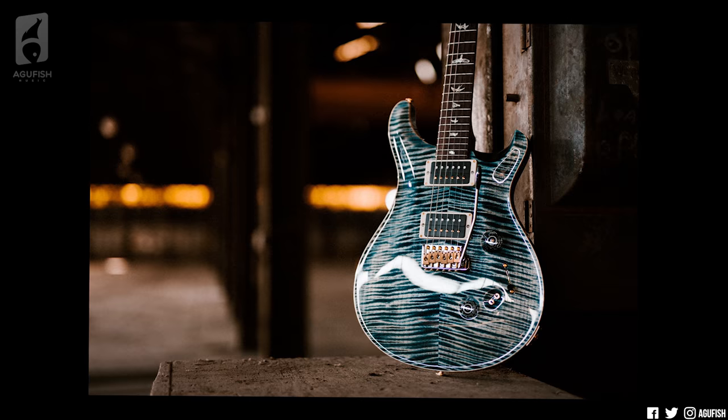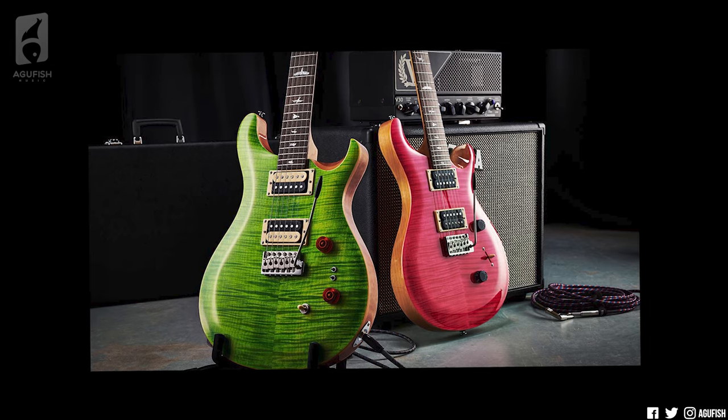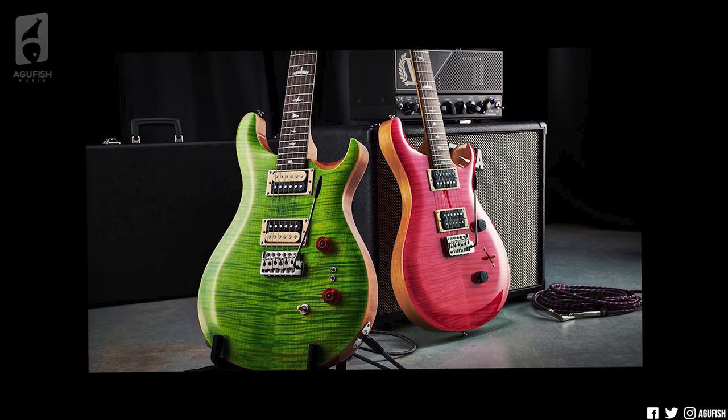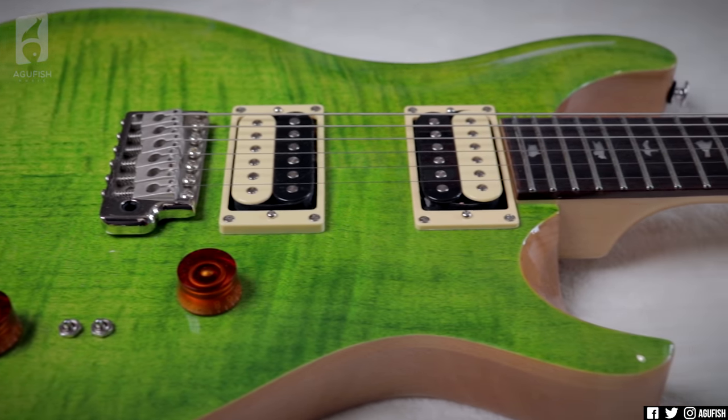Case in point, this SE Custom 24-08. This used to be a private stock only configuration, but for 2021, PRS has not only updated all the SE Custom 24s, but also made a version of the 24-08 a lot more of us can afford. And it is fantastic. Let's take a closer look.